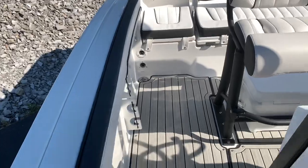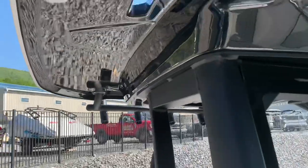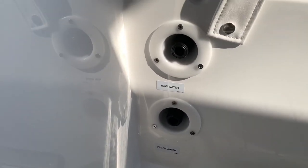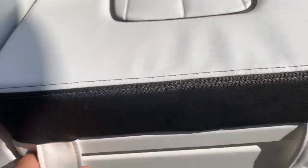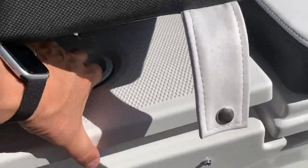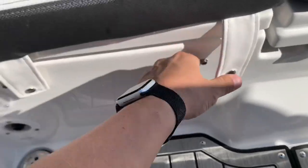Coming around the starboard side here, you can see we've got another speaker, and more rod holders with a cutout in the T-top for the rod tips to fill in. We have the raw water wash down and fresh water wash down on this boat — that's something that only the 255 series is going to give you. Take a look at the underneath-seat storage here — there's your water pump and air cleaner, and that will be for your fresh water wash down.